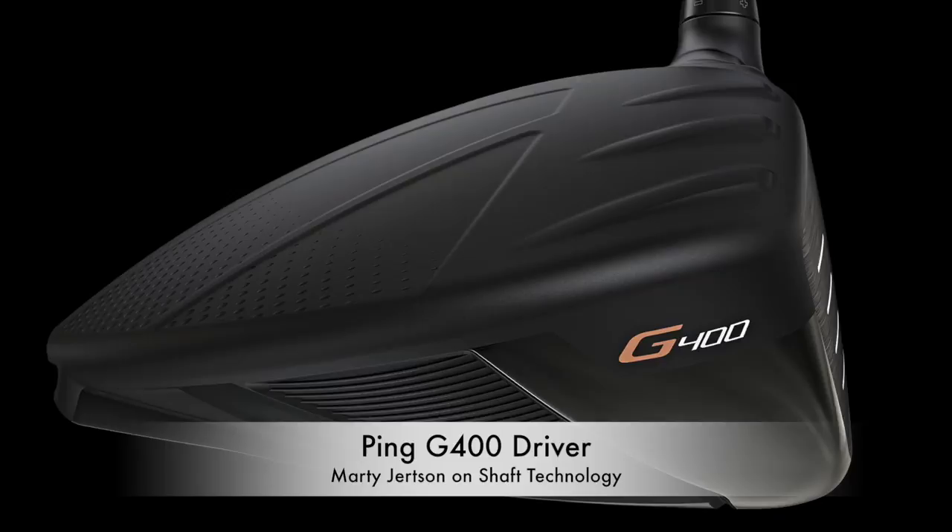The G400 driver has an amazing proprietary shaft design called Alta CB. CB stands for counterbalanced. This technology works by removing, in the design process, material from the tip section and placing more mass closer to your hands. That lightens the feel of the driver sensation in the closure, so we can add more mass to the club head. As we do that, we get more momentum at impact and more stability, more inertia, so you get more distance and accuracy combined.